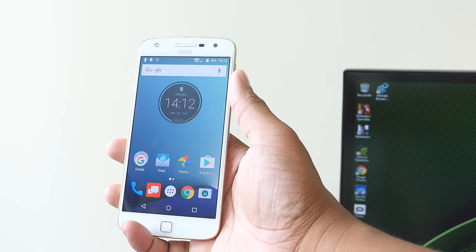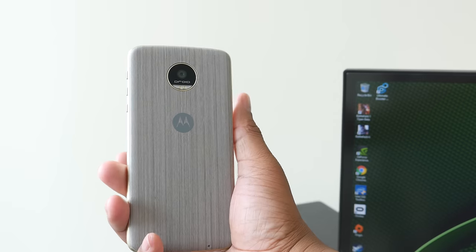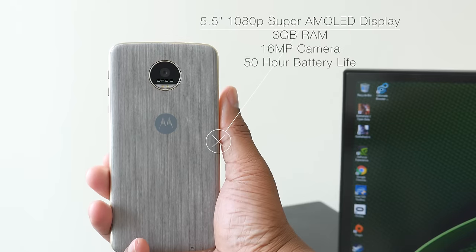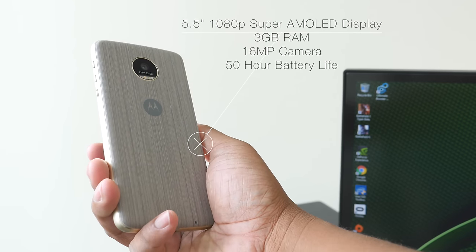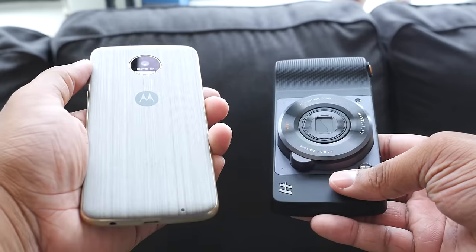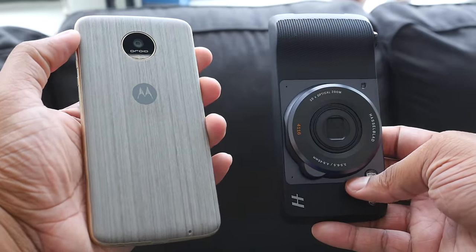This phone is in the same family as the Moto Z and the Moto Z Force. Some quick key points: it does have a 5.5-inch 1080p Super AMOLED display, three gigabytes of RAM, a 16-megapixel rear-facing camera, and the longest-lasting battery Motorola has ever put in a phone — around 50 hours of usage. You're going to need that battery, especially when using this camera mod, because unlike other mods, this one doesn't have a built-in battery, so it will be drawing off the juice of your phone.